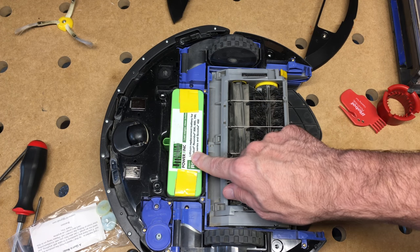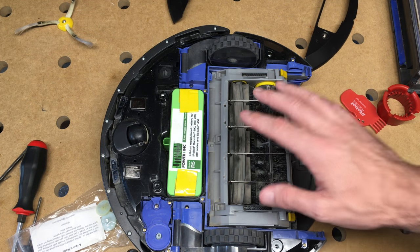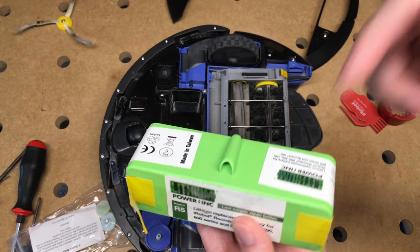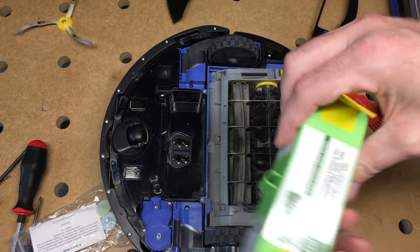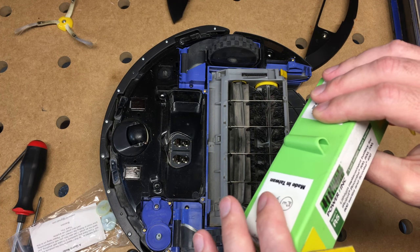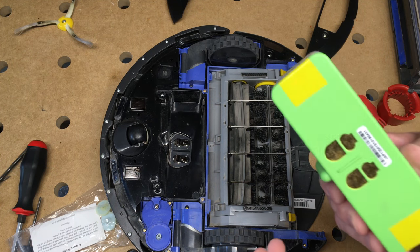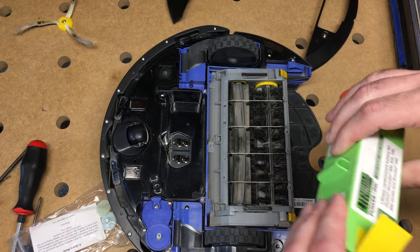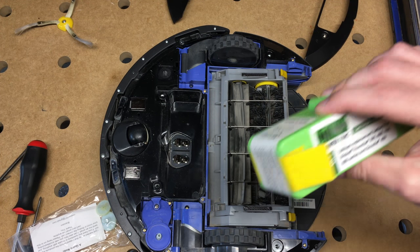This is a lithium battery. It comes originally with a nickel metal hydride. The circuitry in the Roomba is for a nickel metal hydride battery, but this lithium power company has built circuitry in the battery so it doesn't discharge all the way. You lose some features — like when this battery goes dead, the Roomba will just stop; I don't think it gives the battery warning. It has circuitry in here to convert it so it can charge properly. But I really like this battery — it lasts much longer than the original factory battery.